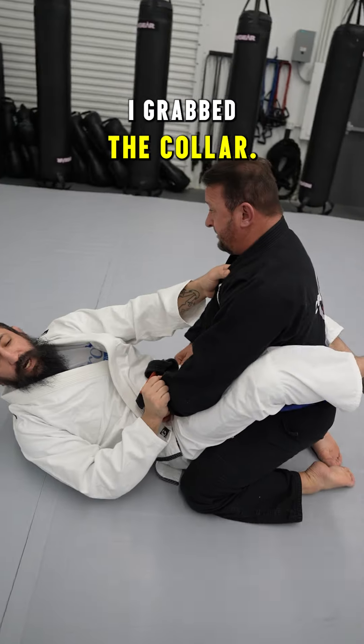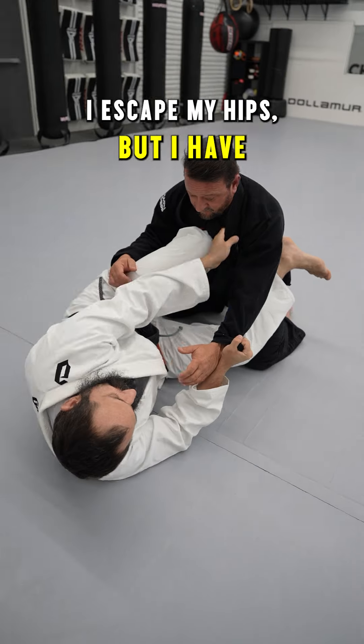A scissor sweep detail you probably didn't know. I grabbed the sleeve, I grabbed the collar, I escaped my hips, but I have my knee up.